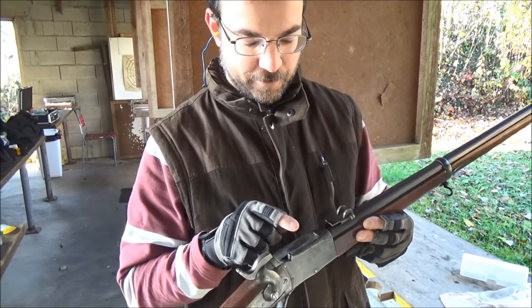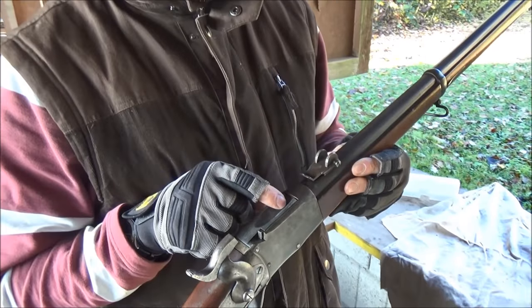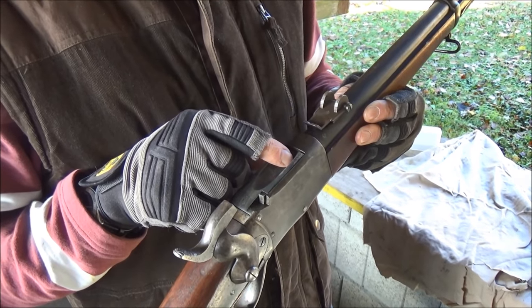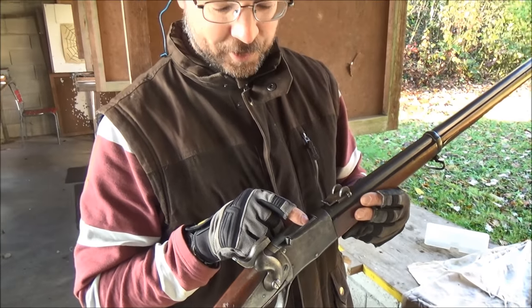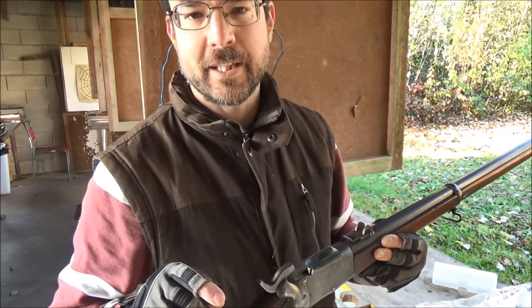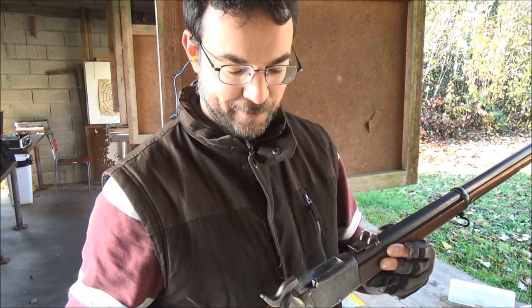They also modified the breech block very slightly. I don't exactly know why — I think to make the striker, so to ensure a more consistent ignition. Whether it's strictly necessary I don't know, but they did.